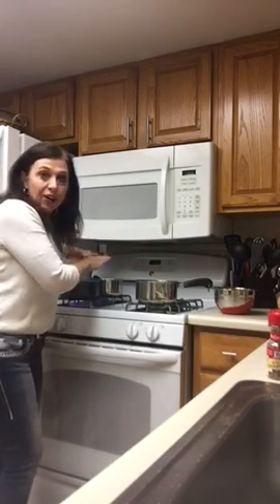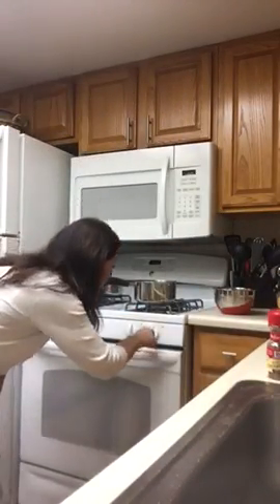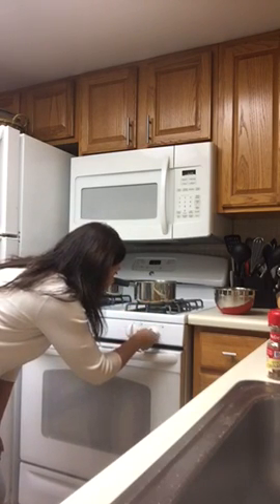Now we have our wine going and our almond milk going. Now the next thing we're going to do is make a double boiler. Some of you guys might already have one of those. What we're going to do is put some water in a pan and put that on the stove, turn it on high. We want that to get super hot.